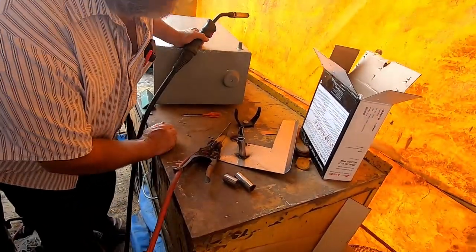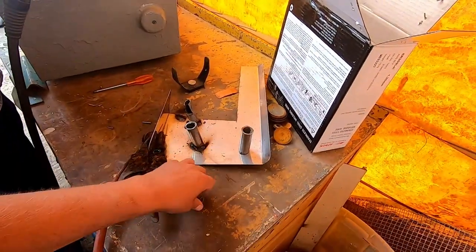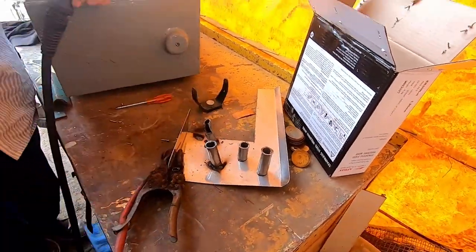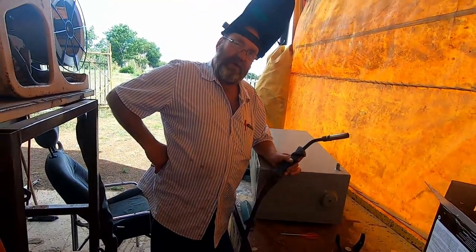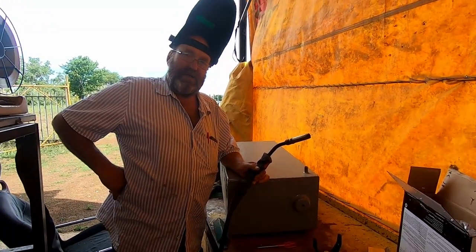So we'll practice a bit more and I think it will work. Otherwise, these are the off cuts from the spray dodger — we'll just have to get somebody with a TIG welder to weld them properly.